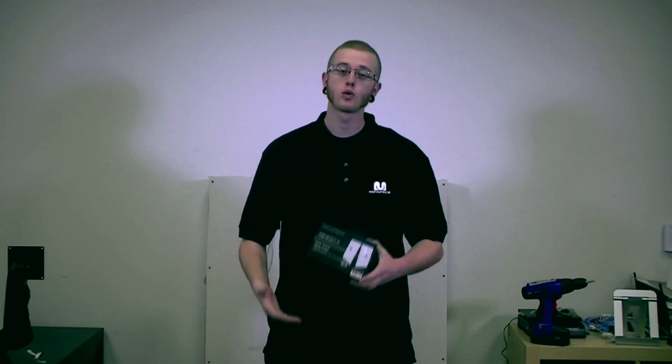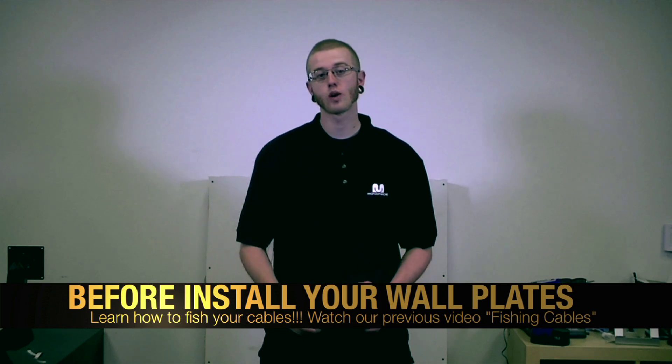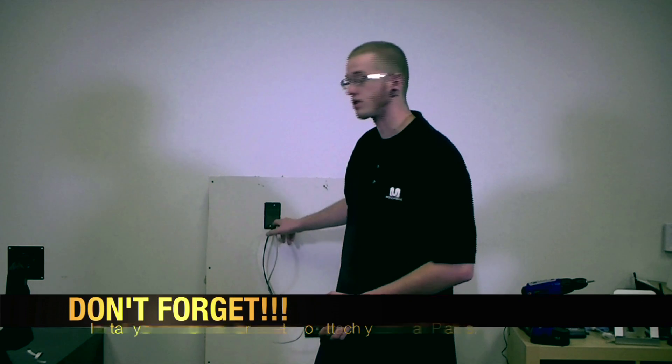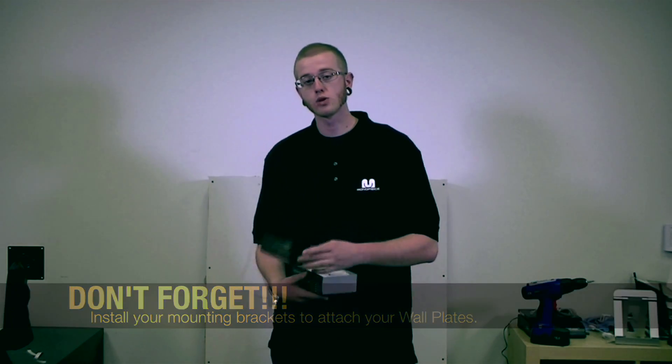Now let's install your wall plates, but before we do this make sure you've fished your cables. To learn how to do this, watch our previous video on fishing cables. Also make sure you've installed the mounting brackets to bolt the plates to.